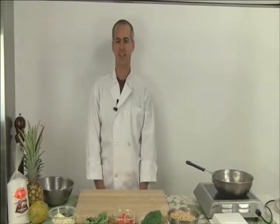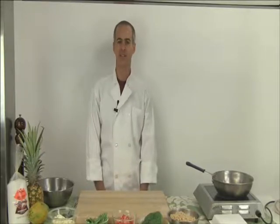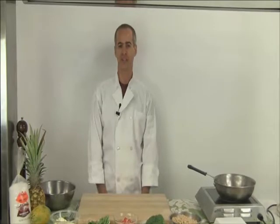Hi everyone, my name is Lee and I'm a student in the dietetics program at UH Manoa. Today I'm going to make a heart-healthy alternative to the mac salad. The mac salad is a side dish commonly served in the plate lunch, which is a staple lunch menu item here in Hawaii.